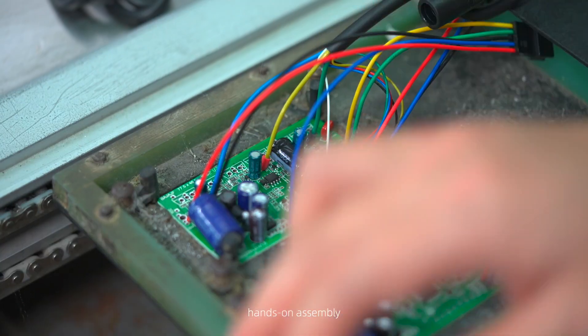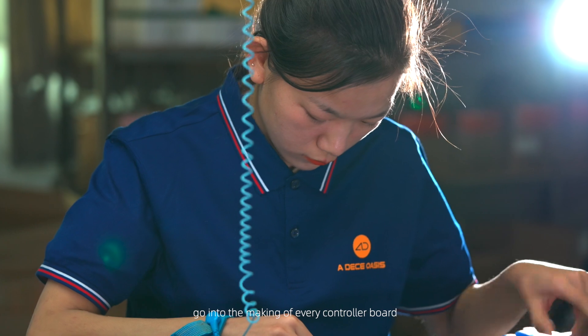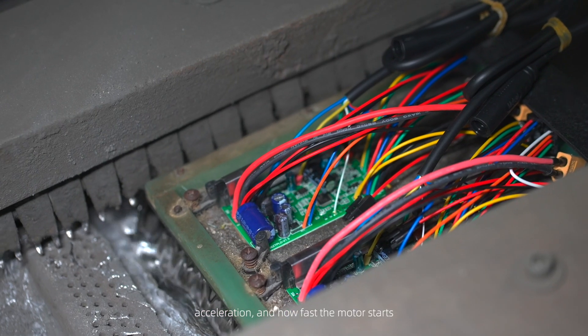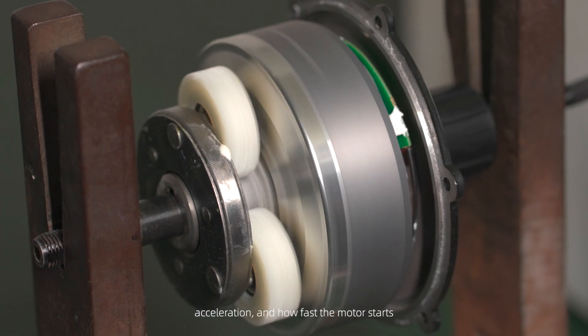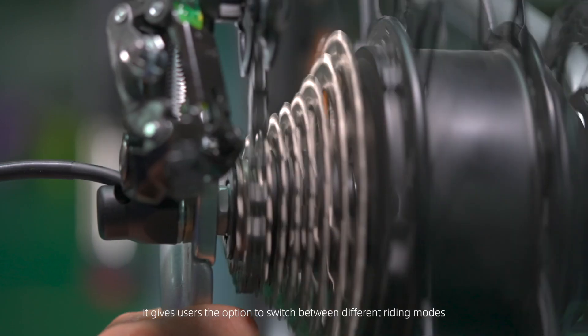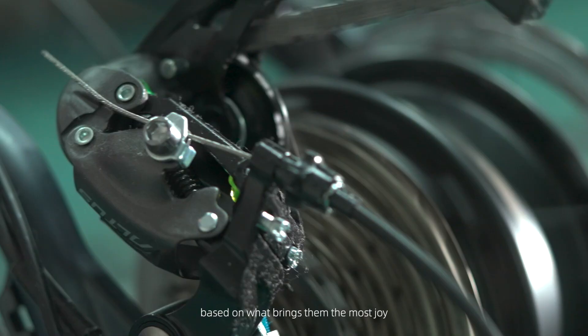Meticulous coding, hands-on assembly, and rigorous testing go into the making of every controller board that powers the bike's speed, acceleration, and how fast the motor starts. It gives users the option to switch between different riding modes based on what brings them the most joy.